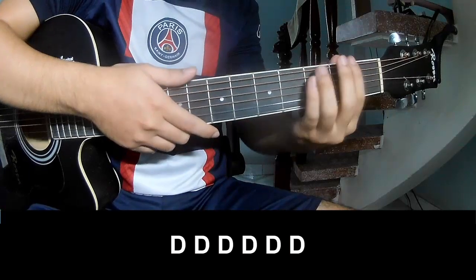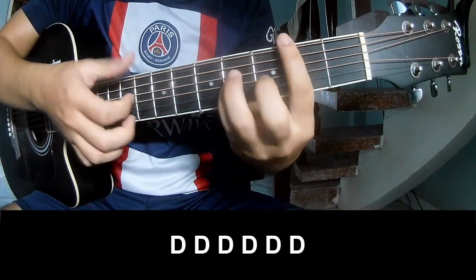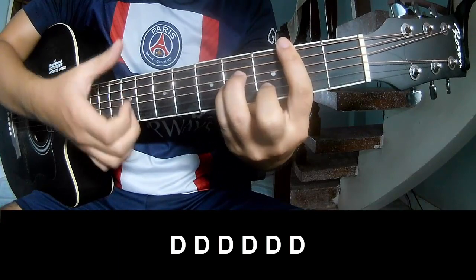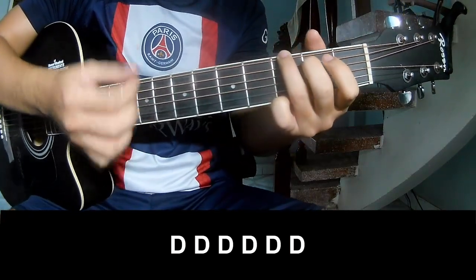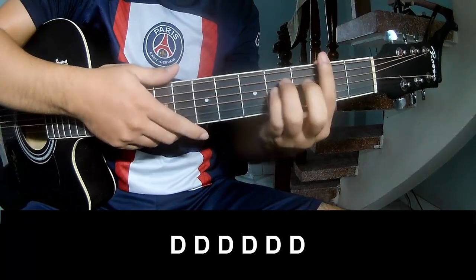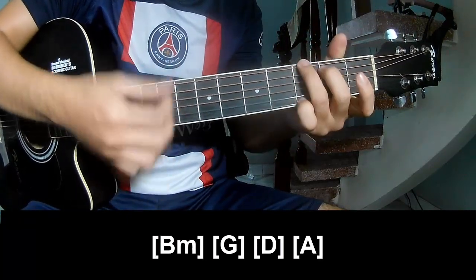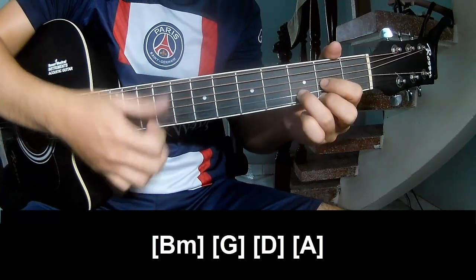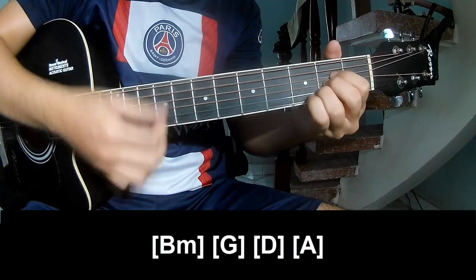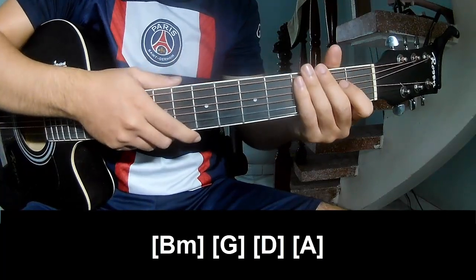This chorus she'll play along: B, M, G, D, A. And so the strumming is the same way for the track.